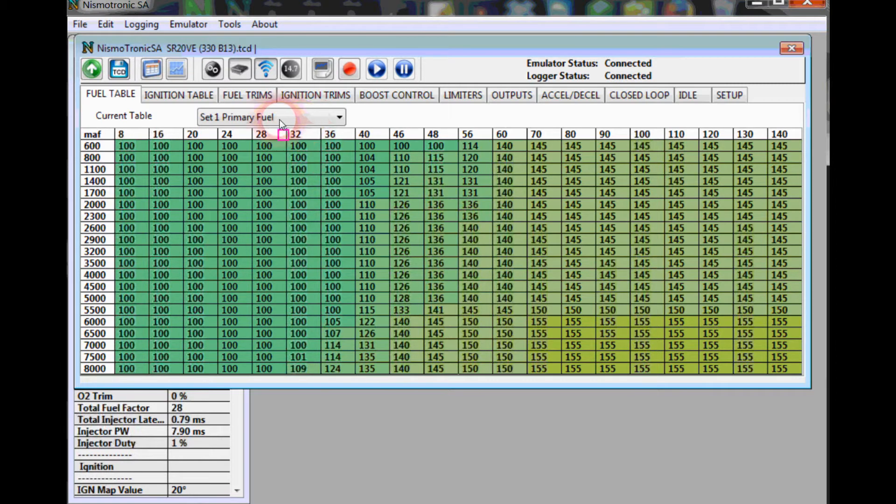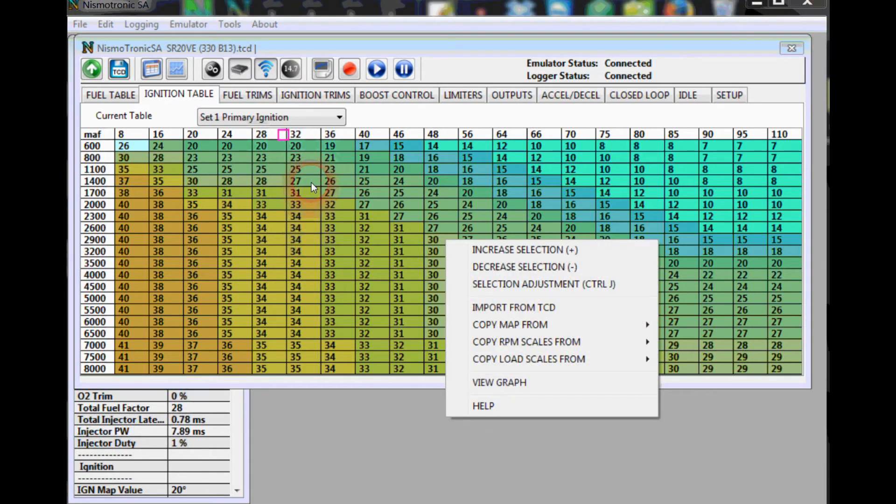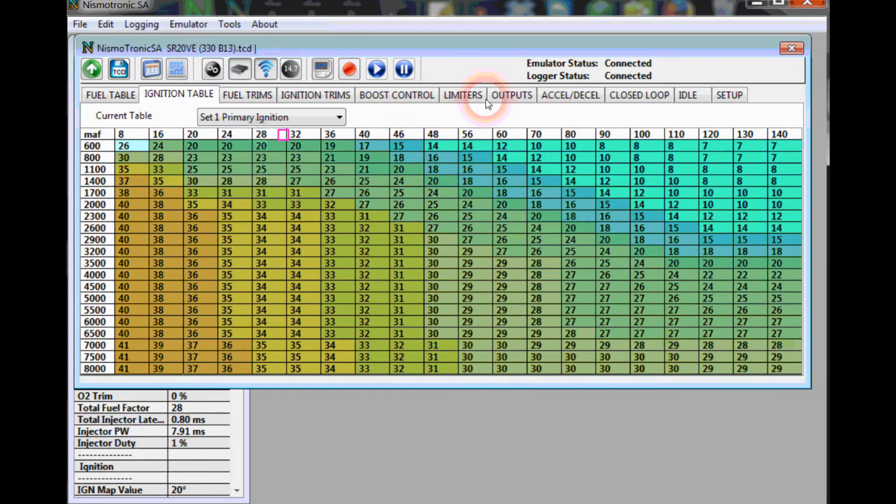We just did that for the fuel table, but if you go over to the ignition table, you'll see the MAF load scale is still the same as it was — it hasn't changed. Instead of going through and changing all the values manually, we have an import function. Right-click, hit Copy Load Scales From your Set 1 Primary Fuel Load, click that, and it instantly imports those load scales from your primary fuel table right into your ignition table. That way you don't have to rescale the whole thing.